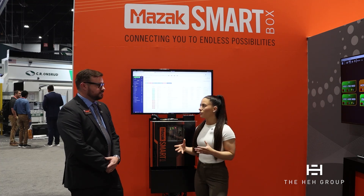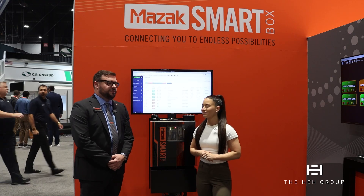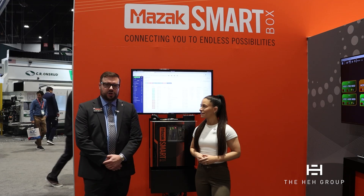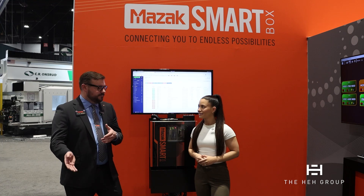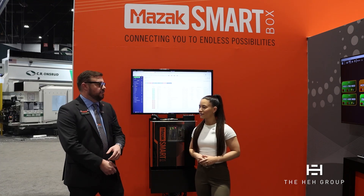When you guys were developing this, were there any partnerships that you had to really bring power to the SmartBox? Mazak chose to partner with CIMANI, the Cybersecurity Manufacturing Innovation Institute. They've been a huge partner for us, really critical in helping us hone in on the security side of things, and we're still actively working with them and their team now to make this the best product it can be.